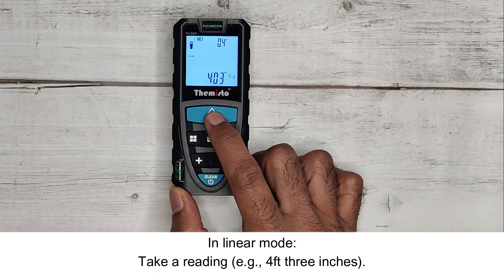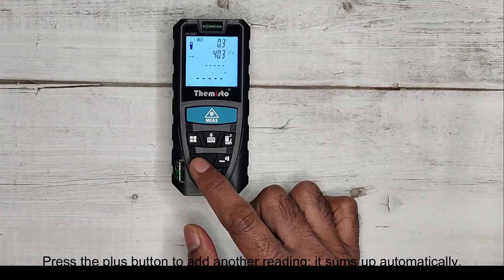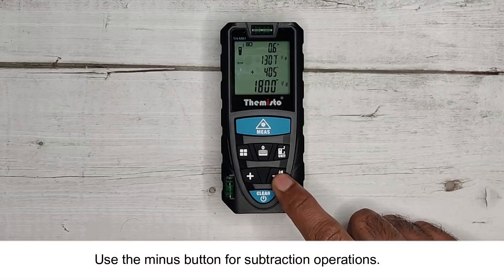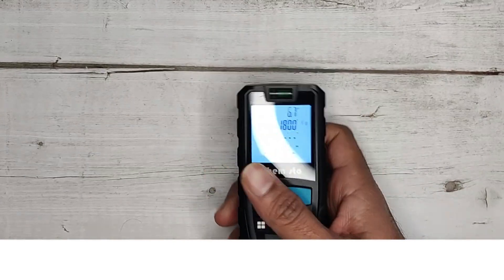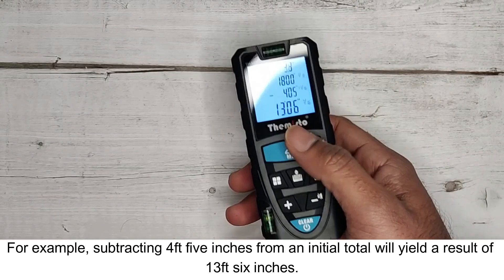In linear mode, take a reading — for example, 4 feet 3 inches. Press the plus button to add another reading; it sums up automatically. Use the minus button for subtraction operations. For example, subtracting 4 feet 5 inches from an initial total will yield a result of 13 feet 6 inches.